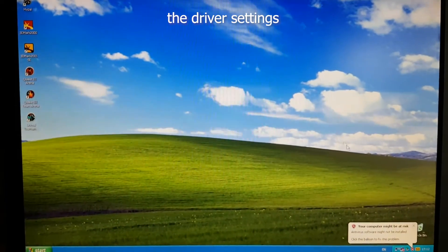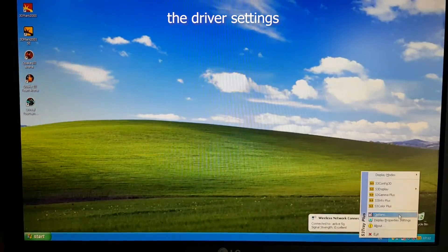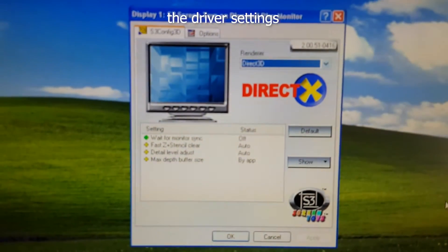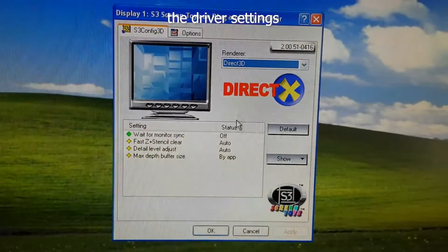General navigation on the desktop was smooth, and YouTube videos could run at 720p 30 fps, but that's mainly because of the CPU, as I couldn't get hardware acceleration running even on different browsers.